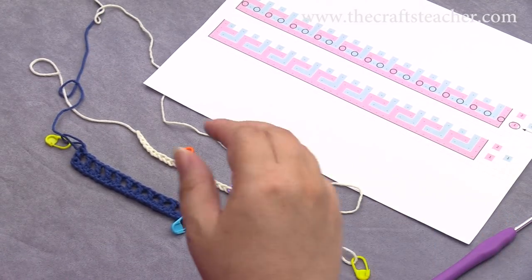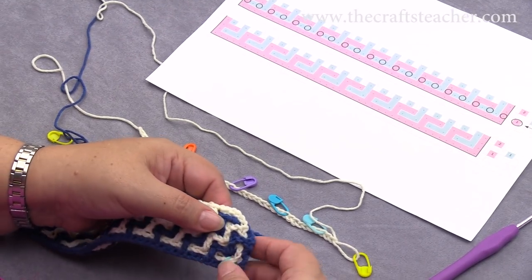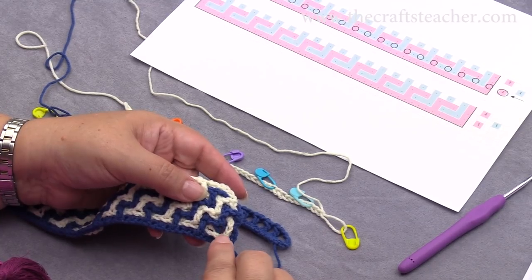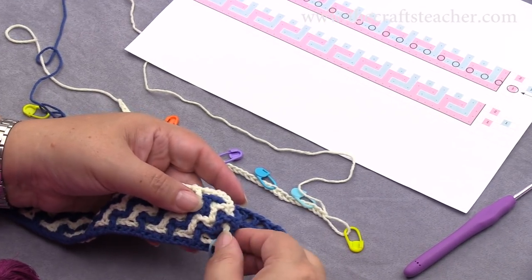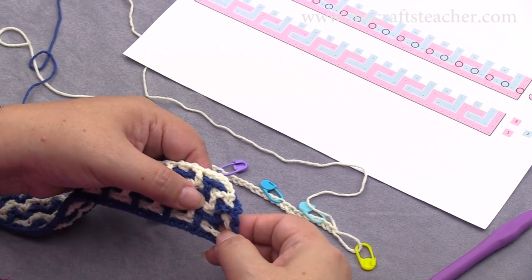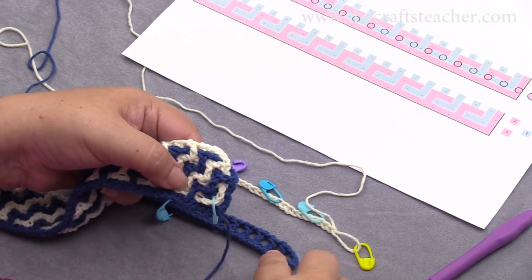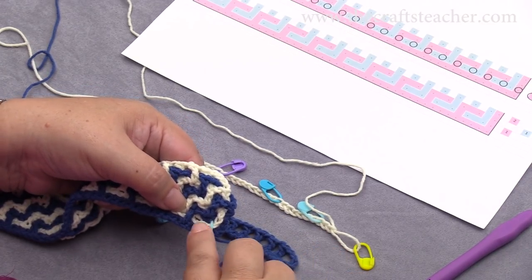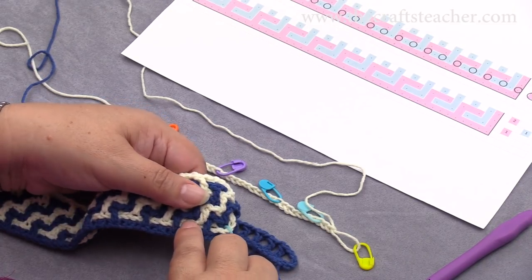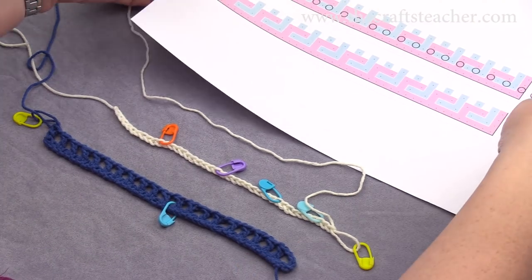We will be doing that by weaving in this chain through these holes of color 1a. I will take my small example. You can see here this bottom row, and you will be weaving this through. You can see here the first one goes on top, and then the next — or the post of the double crochet — if the color 1 goes to the back, to the front, to the back, to the front. You can also see that in this chart.